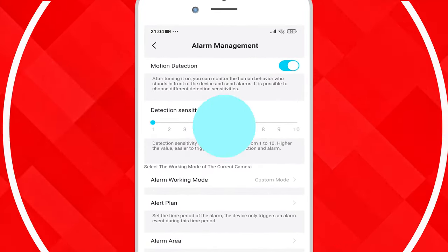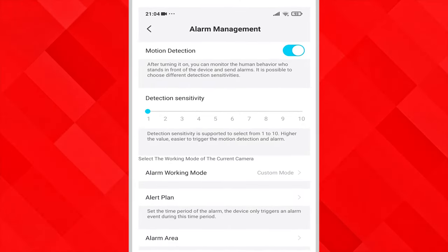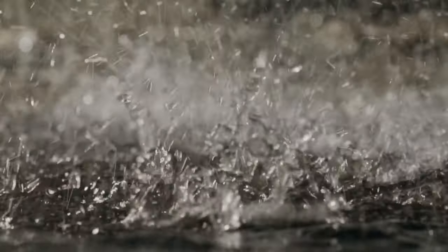Testing it at night from the same range and leaving the sensitivity at 1 resulted in no recording taking place, so we boosted the sensitivity all the way up to 10 and we still didn't get a recording.